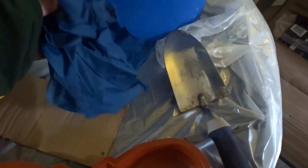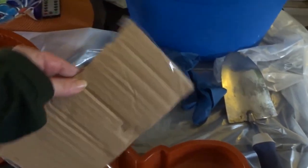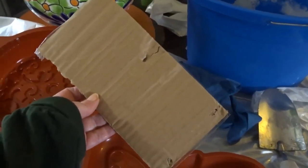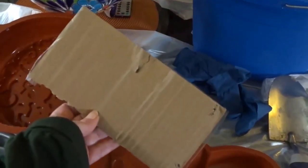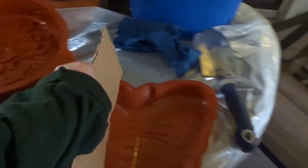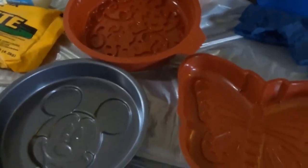I have shop gloves from my husband's garage — they're for big hands, so I'll have to make do. I have a piece of cardboard; my office looks like a warehouse right now so I had plenty of these. I cut off a piece of one and this is going to help me get the Quikrete as level as possible in the pans.